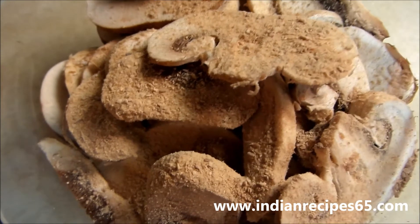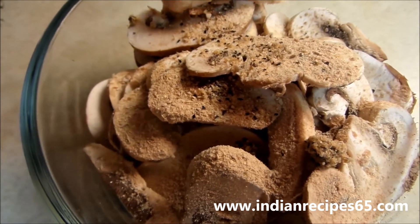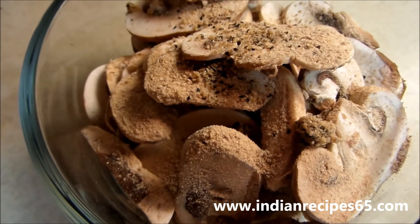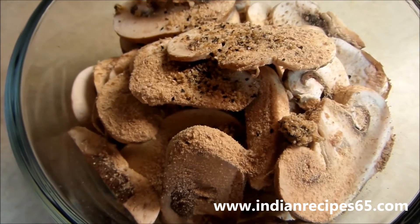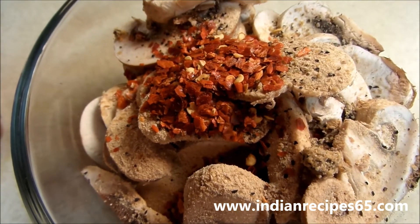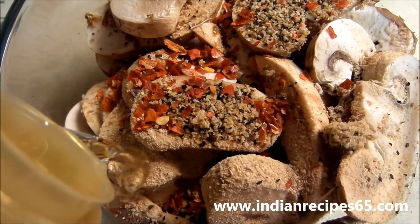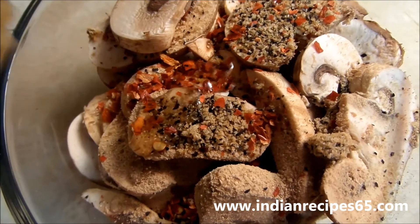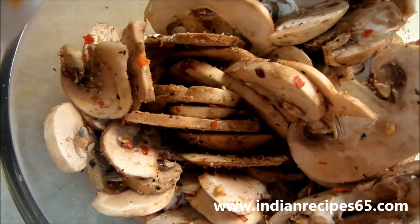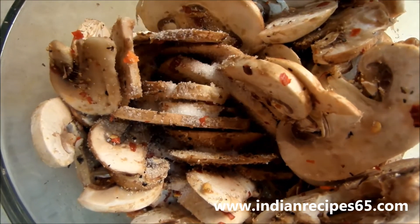Now add all other ingredients: 1 tbsp of dried mango powder, 2-3 tsp of pepper powder, dried red chili flakes, some olive oil, and a pinch of salt. Mix all the ingredients together well.